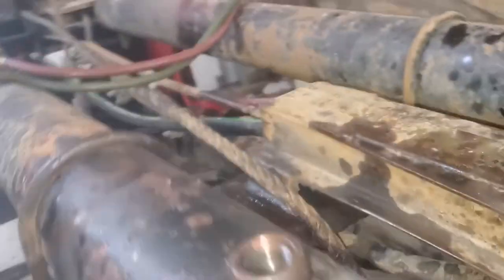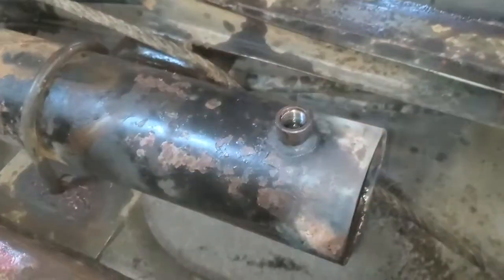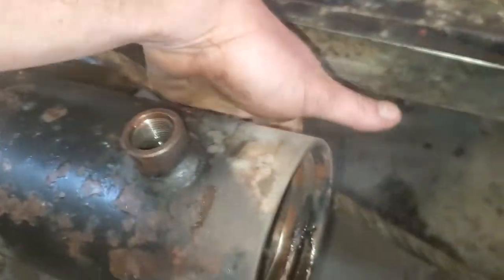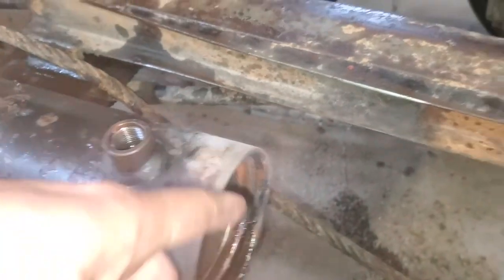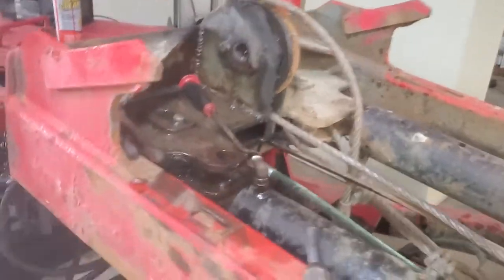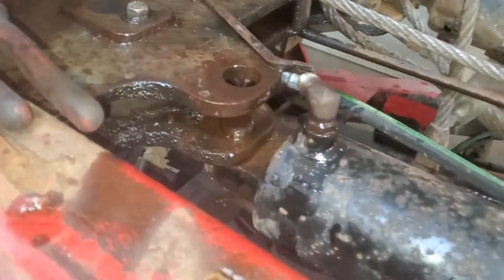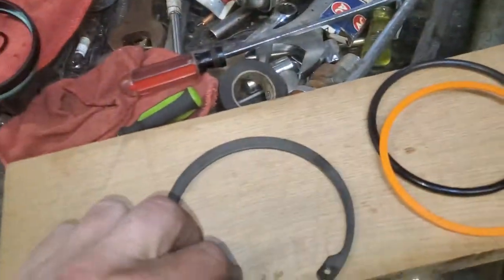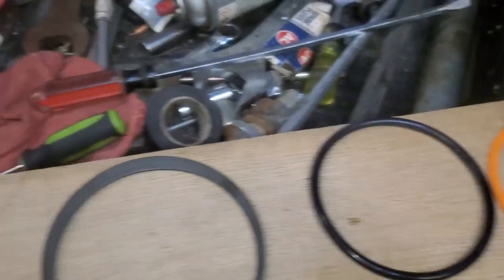We pulled and pulled, even put a ratchet on it trying to pull it out that way — wouldn't come. What we had to do is heat it around here with a torch, then we pulled a little bit more and all of a sudden she popped out. We just used the trailer to hold the cylinder so we could pull against something.